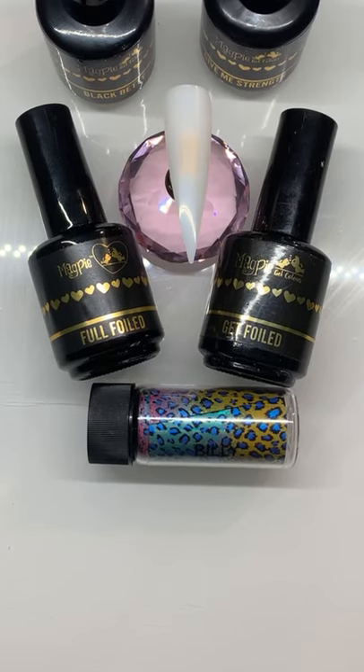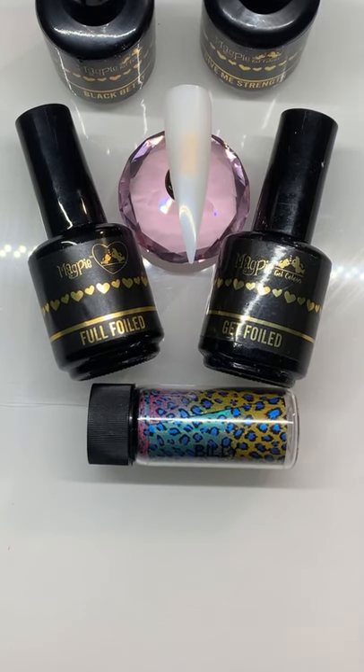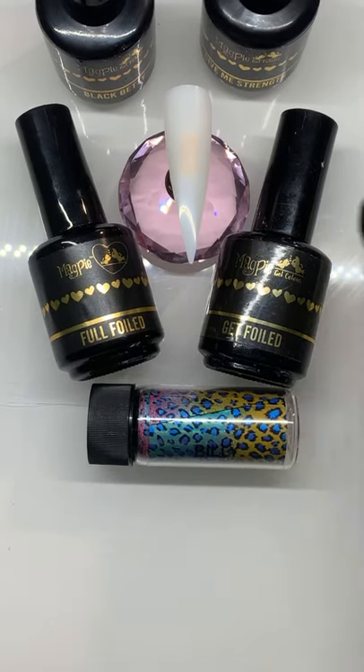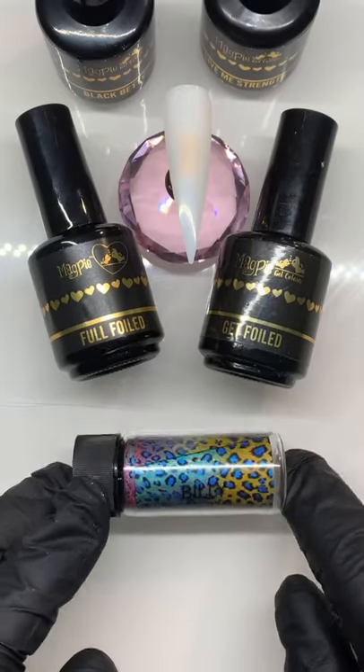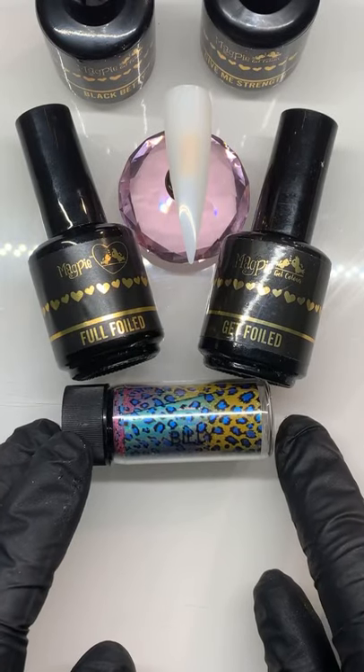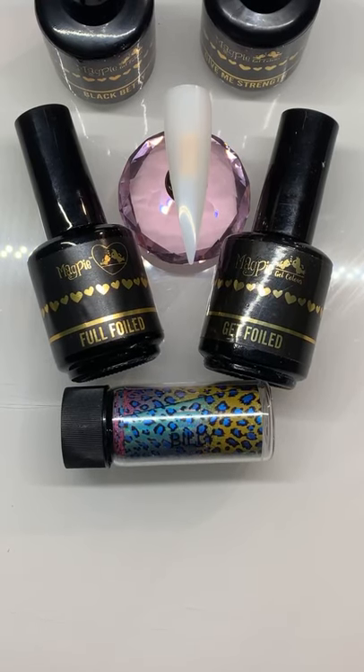I'm coming on today to give you a little tutorial on the full foils and the get foils, just in case any of you have still got the get foils. A few people have been having problems with getting it to stick, so I thought I'd just come on and do a little live to give you a heads up on the proper way to put it on.